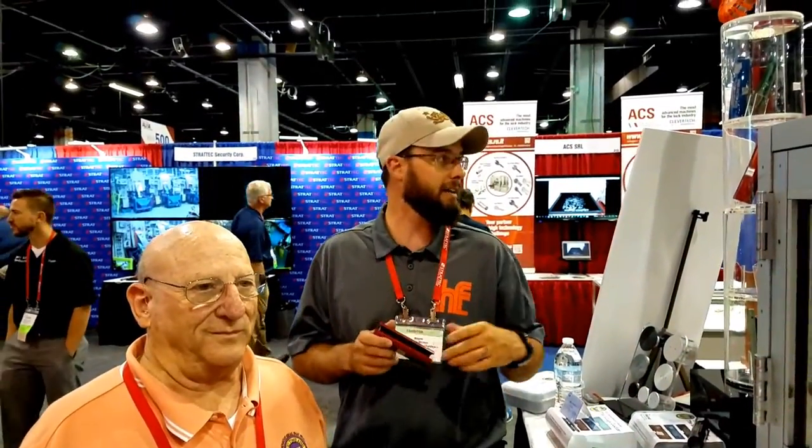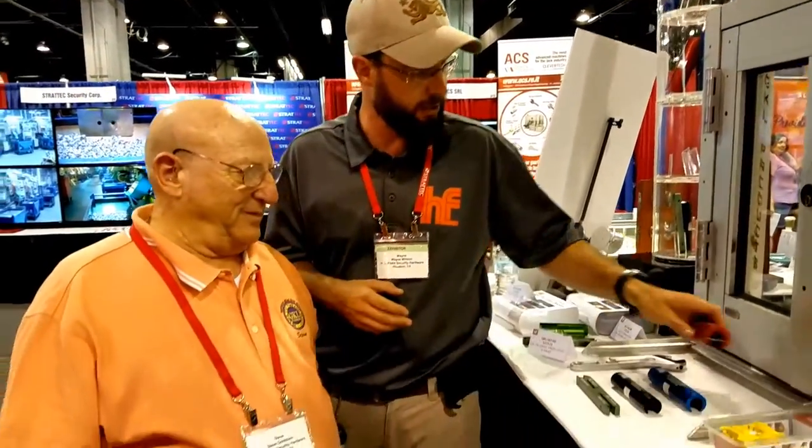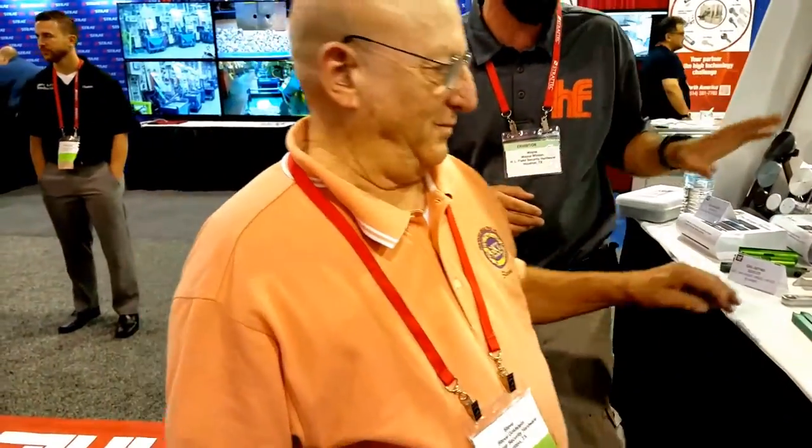All right, what's going on — this is Blaine here with Tri-County Locksmith Service, and we are checking out the Hinge Doctor from GKL Products. We are at the HL Flake tent at the Aloha Convention. Steve is going to do a demo on this and show us how this works on this miniature door right here.